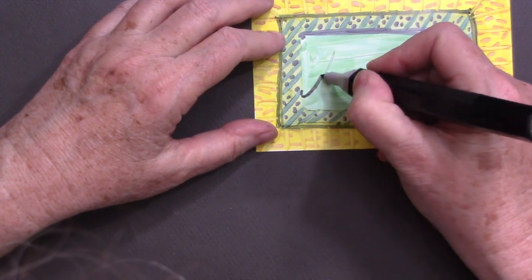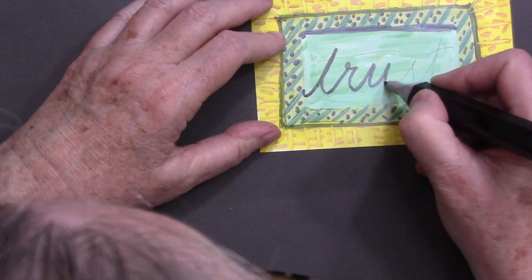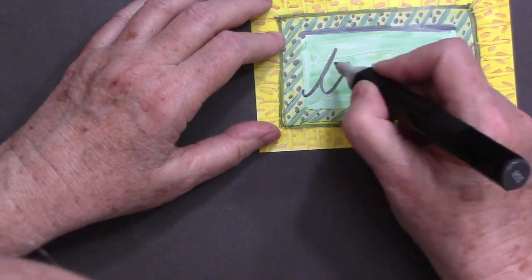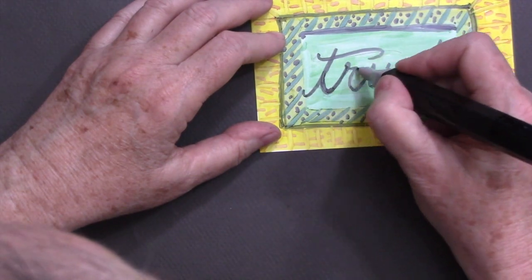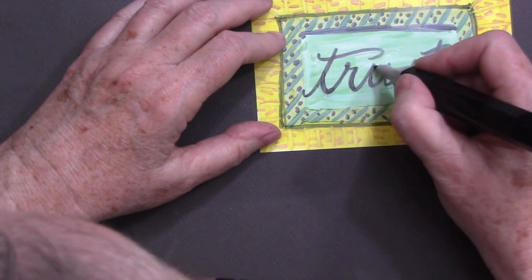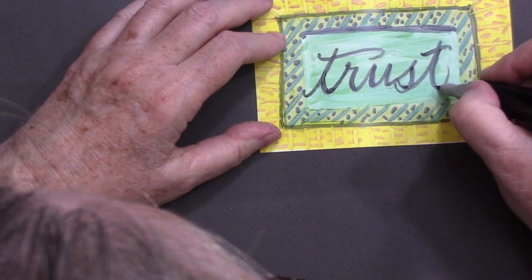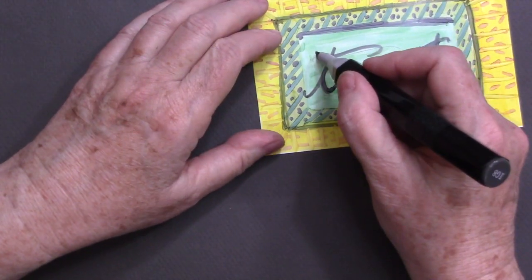I thought it would be fun to write some words that were personal to me. "Trust" is the first word. I know you hate your handwriting, but you can use it — just practice a little bit, add some thicker lines here and there, and your handwriting is fine. You can always use rubber stamps and pigment ink as well.